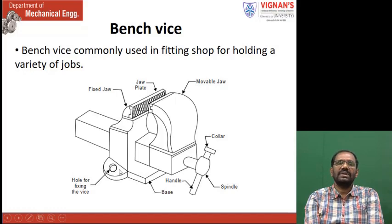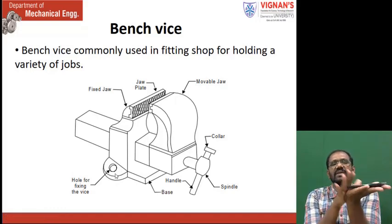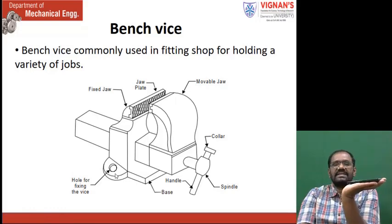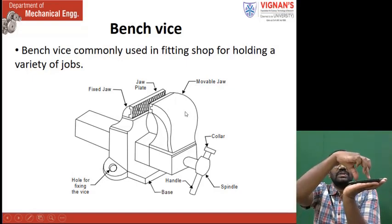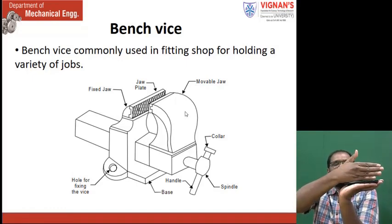Here we have one hole. Similarly, the other side also, we have one hole. This one is fixed on a bench. For suppose, this one is a table. In this direction, here we have one hole, and the back side also we have another hole. With the help of the two holes, this is fixed on the table.